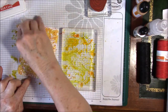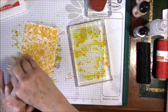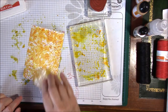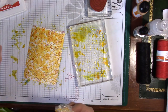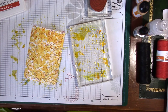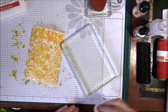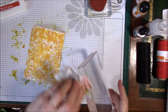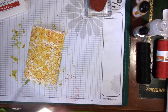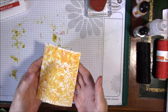Doesn't that leave an awesome effect? You just throw your plastic wrap away and use your baby wipe or a paper towel to wipe off your block, and you are back in business. But there's our background, which I just love. I'm going to let that sit and dry a little bit.